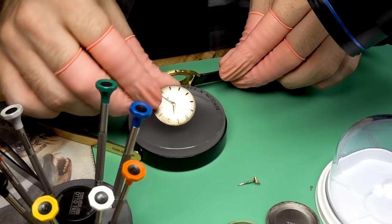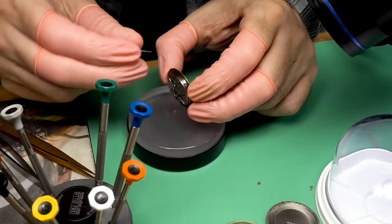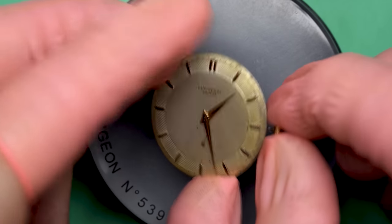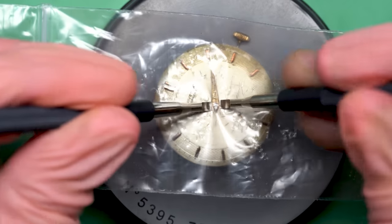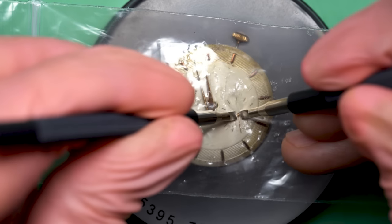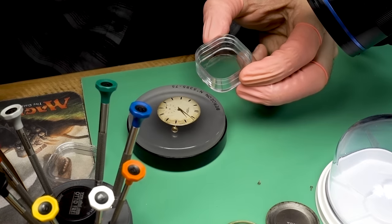I can take off the front bezel and pop out the movement. The movement and the dial are stuck together, and we've got this case which looks a little dirty. I can continue with my disassembly. The first thing is to get the hands off, so I'll put the crown back in to line up the hands so they're easier to get off with these hand levers — if they're pointing in different directions it can be difficult to get a good angle. I also use a plastic bag to protect the dial from the bottom of the levers.